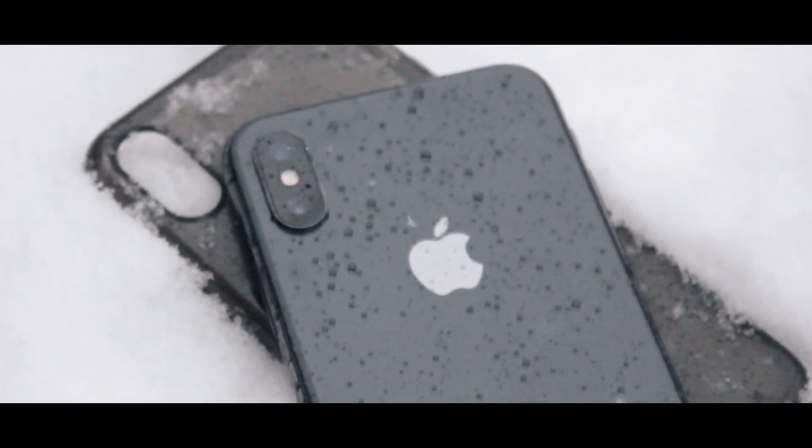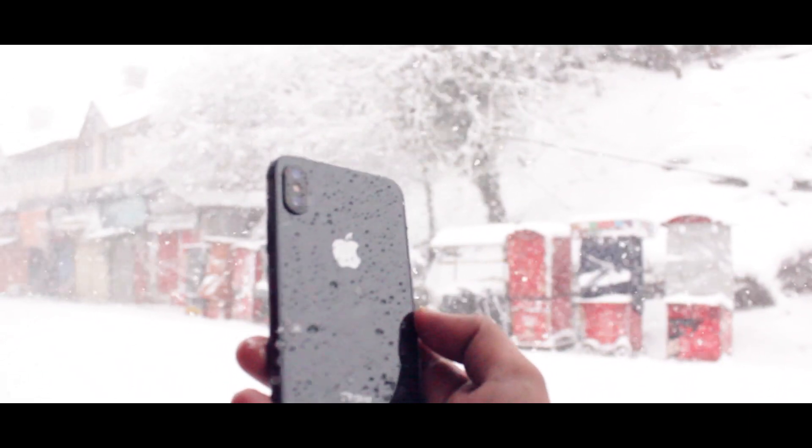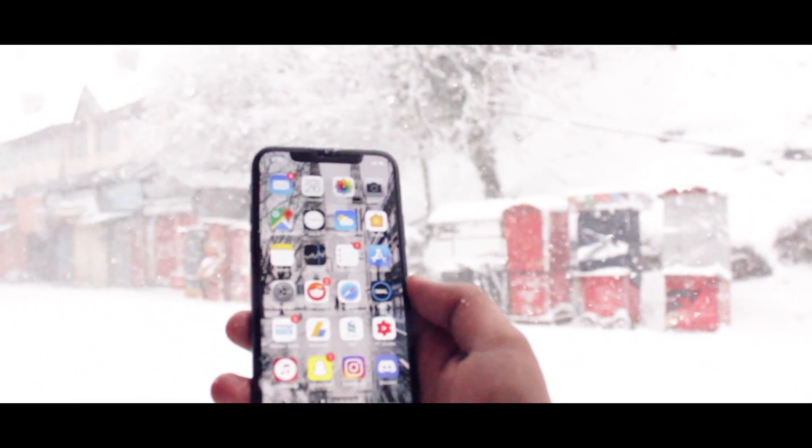Hey, what is up everyone, thank you so much for watching this video. Today I'm going to teach you three ways to mirror your iPhone to your TV. The video is going to be long because I really want to explain in detail, and I hope that it works for you at the end.